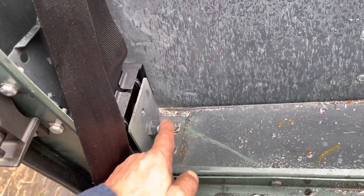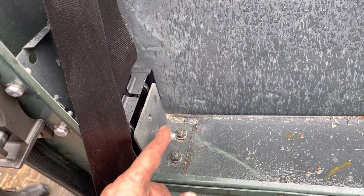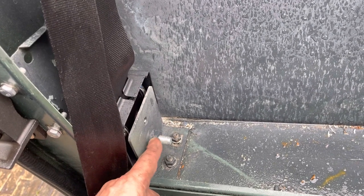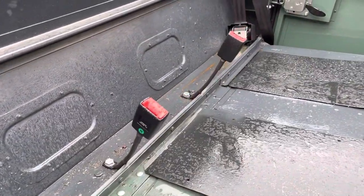However, on the other side I'm missing this bracket here, so if you've got one of these brackets I'll be grateful. It's just this L-shaped bracket, two pins in there, then a quite sturdy seat belt mount bolt in that one. That'd be fantastic if you've got one of them. And of course we've got new receptors in as well, new catches in.